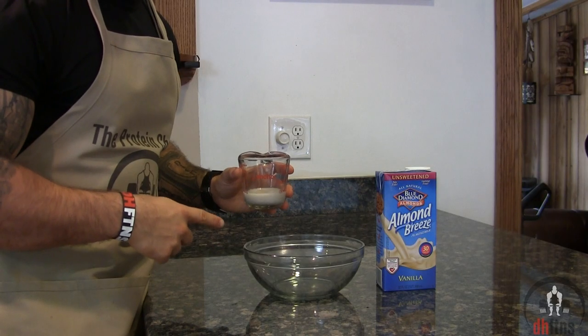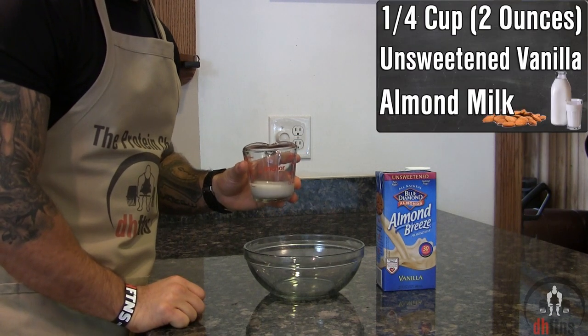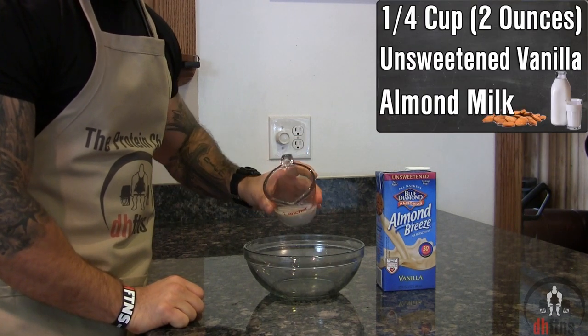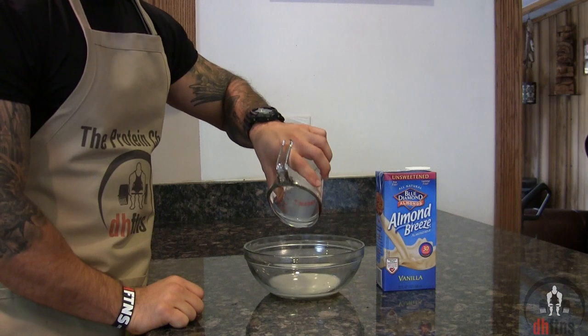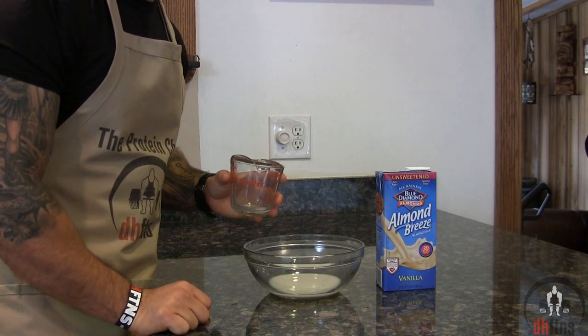Take out a bowl and we're just going to add all of our ingredients into that, starting with 1¼ cup or 2 ounces of unsweetened vanilla almond milk. You could also use regular milk or another milk substitute such as rice, soy, or coconut milk.